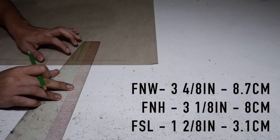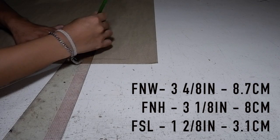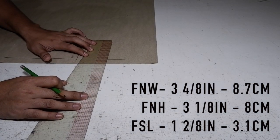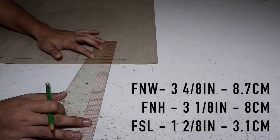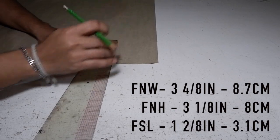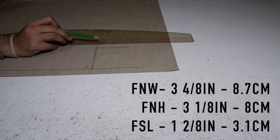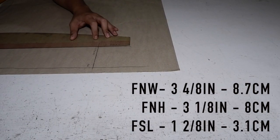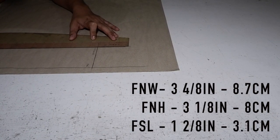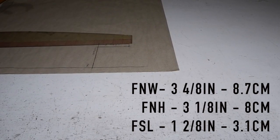Don't worry, I am going to share the illustration so that you won't get confused with the pattern. As you can see, I am drafting a vertical line again. This vertical line is for the front neck height. On my record, my front neck height is 3 1/8 inches — that's 8 centimeters.